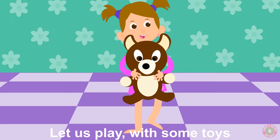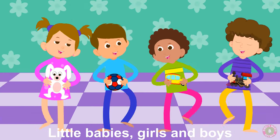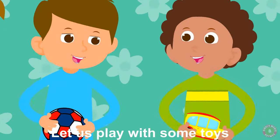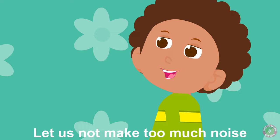Let us play with some toys, little babies, girls and boys. Let us play with some toys, let us not make too much noise.